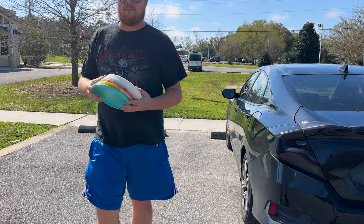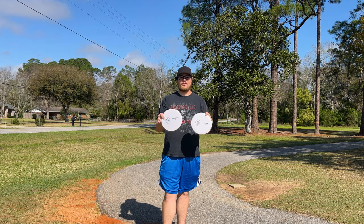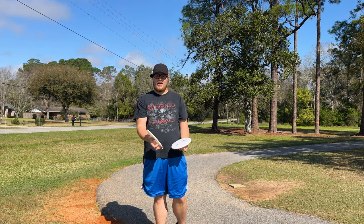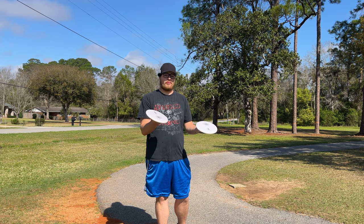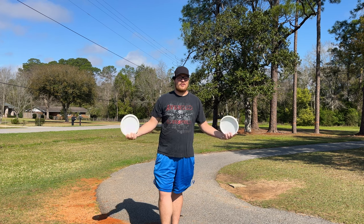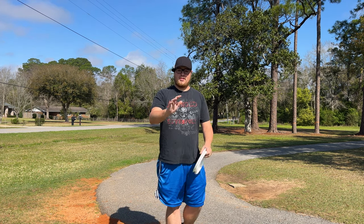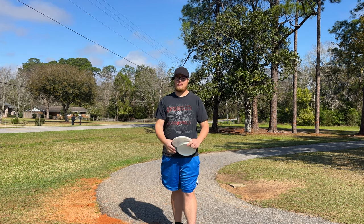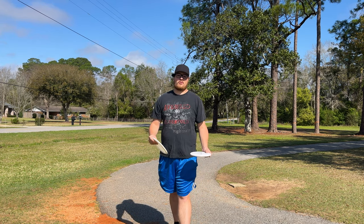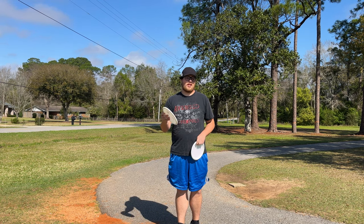What's going on you guys, today we're going to be playing with a brand new manufacturer - Stokely Discs. We have the Wren and the Cardinal here, a putter and a mid-range respectively. These are made by Scott Stokely. If you guys don't know who Scott Stokely is, go check his videos out - he's got great forehand and backhand tutorials. Longevity in the game is what he's about; he's about not getting injured and he's been playing for a long time.